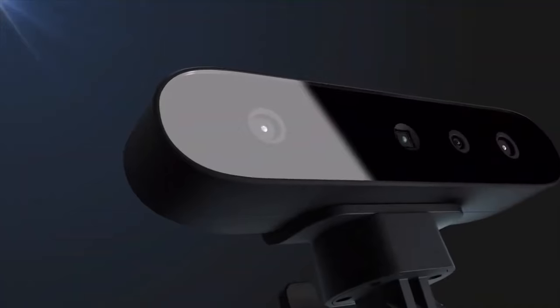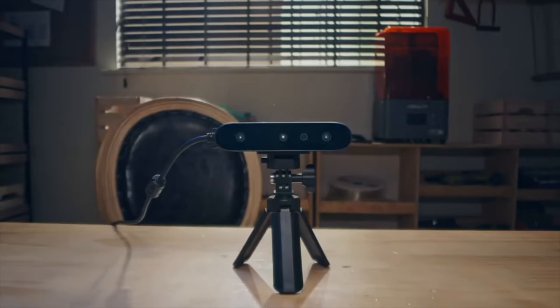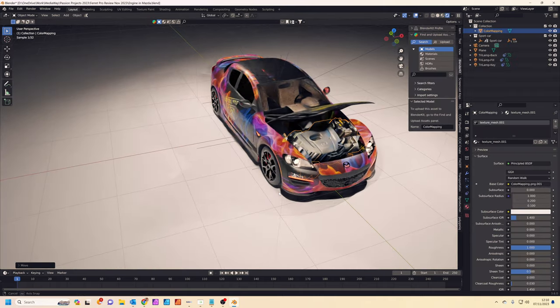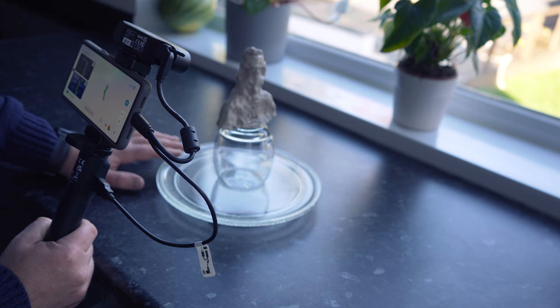Hi guys, it's Leo from Mediaway. Today we're going to take a look at the CR Scanferic Pro from Creality. This is a handheld 3D scanner which makes converting real-world objects into 3D objects really quick. Although this isn't a sponsored video, the good people at Creality sent this to me to try out. I'm going to walk you through what it can do, how you can use it in Blender, and also share a really great tip for those of you who don't have a 3D scanning turntable at home.